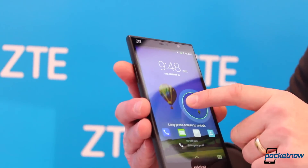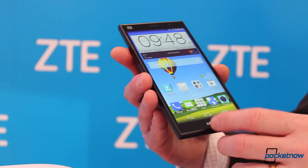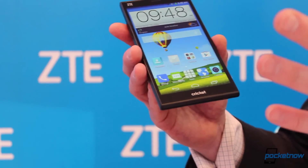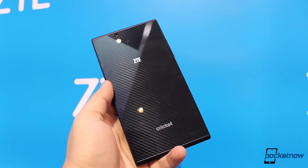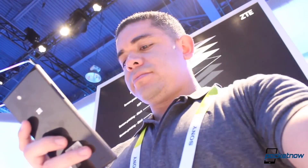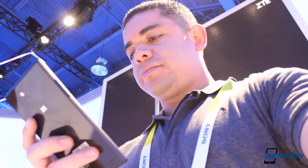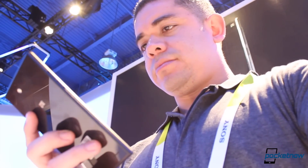The device supports a 6-inch 720p LCD powered by a quad-core Snapdragon 400 processor, 2 gigabytes of RAM, 16 gigs of expandable storage, up to an additional 32 gigs through microSD. It supports 4G LTE connectivity and features a 3,200 milliamp hour battery that supports Qualcomm's Quick Charge 1.0 technology. The device also sports a 13-megapixel primary camera in addition to a 5-megapixel front-facing camera with a wide-angle lens for selfie shots.